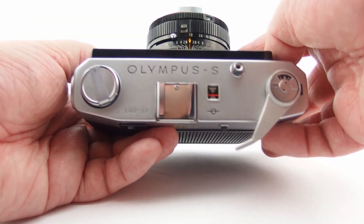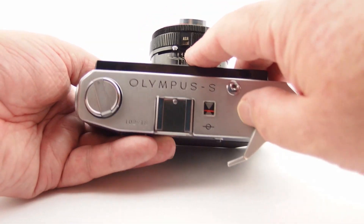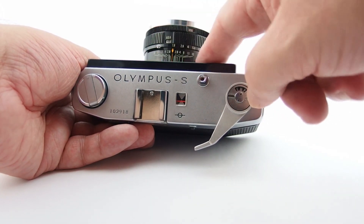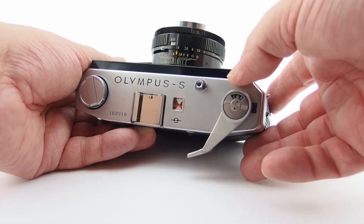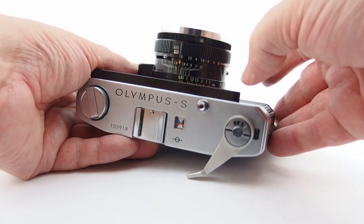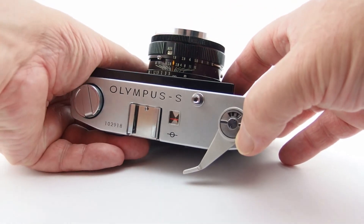The aperture range is a lovely bright f1.8 through to f16. You have depth of field indicators on the barrel of the lens, which is nice. It focuses from what says 0.85 meters, but I reckon it's more like about 0.6 from what I can tell, through to infinity obviously.